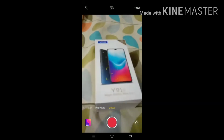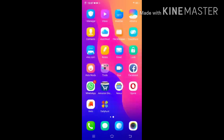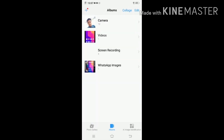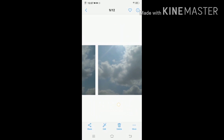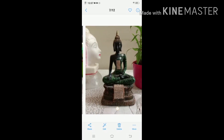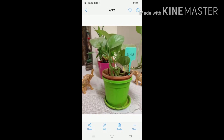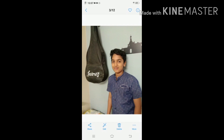Now let's see — I'll take some photos and show the photo samples. These are the photos — so nice. We can say this is a nice phone below budget. Under 10,000 we can buy this phone, no problem. The rear camera is good.